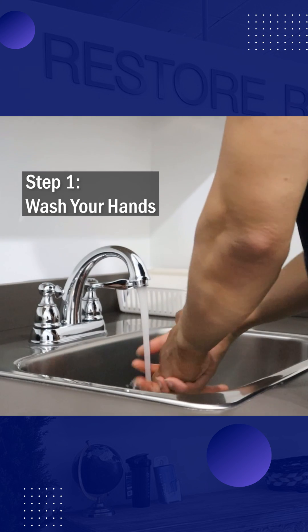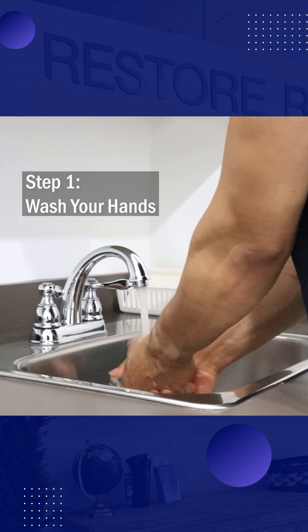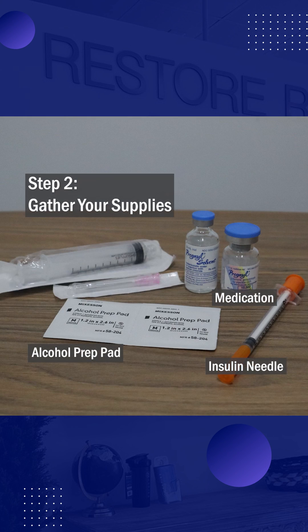First, wash your hands thoroughly. Next, gather all of your supplies. You'll need an insulin needle, alcohol prep pad, and your medication.